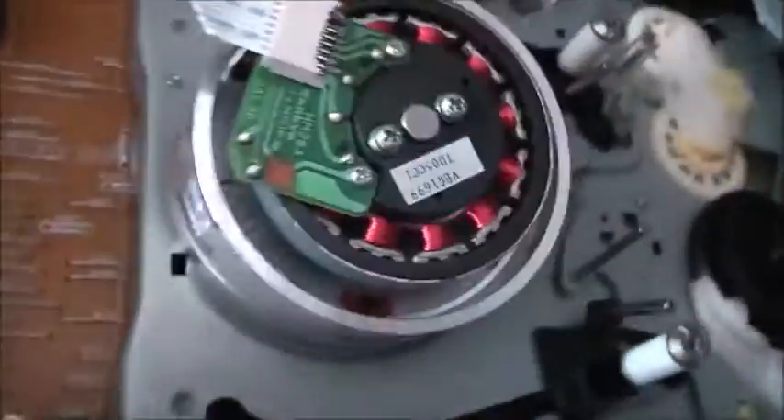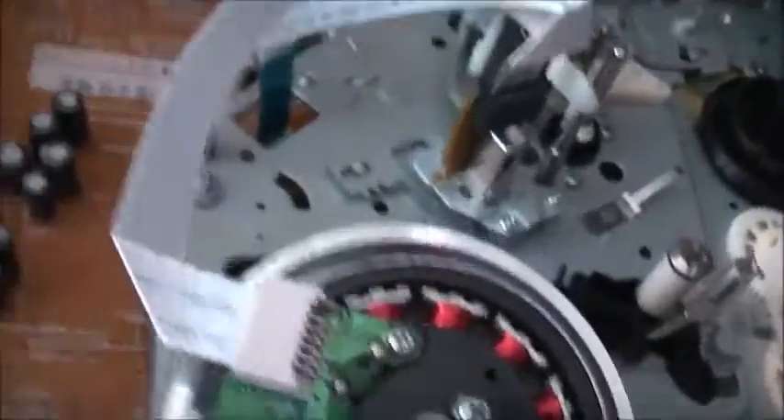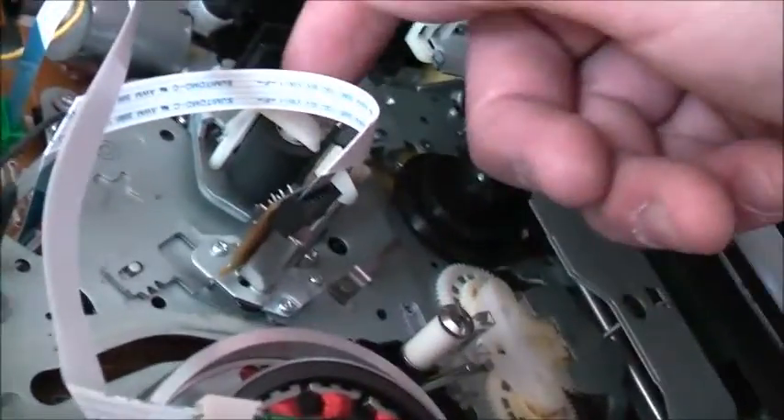It's made in 2007, so it's about eight years old. The VHS part looks barely used — I can see it's all like new in there. It's had some use but not much. I've got to clean this DVD part out.